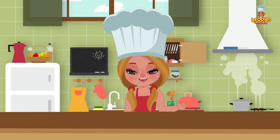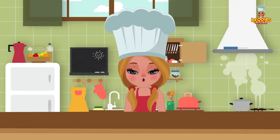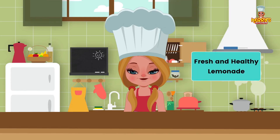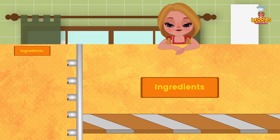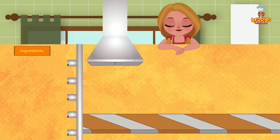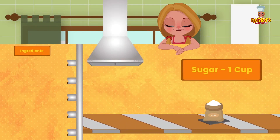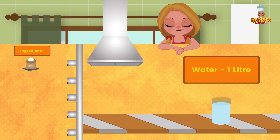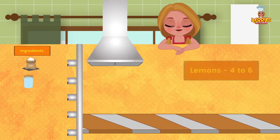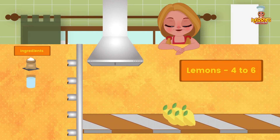Hi friends! Today we have an exciting recipe for you: fresh and healthy lemonade. Ingredients: 1 cup sugar; 1 liter of water; and 4 to 6 lemons.